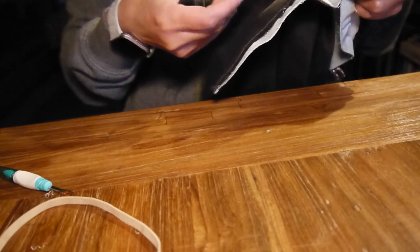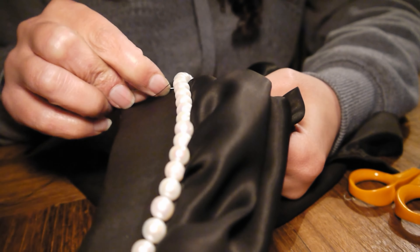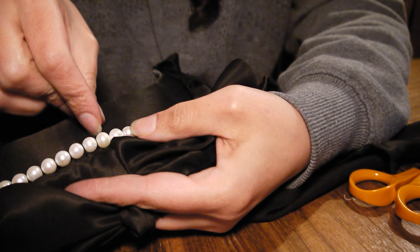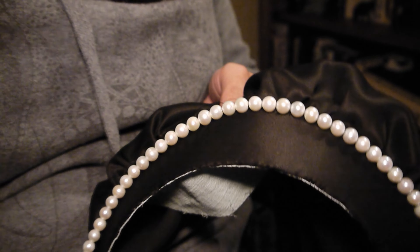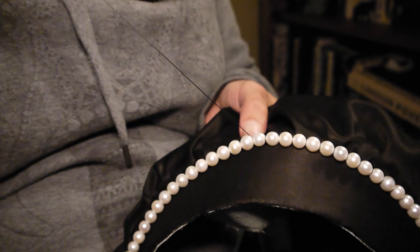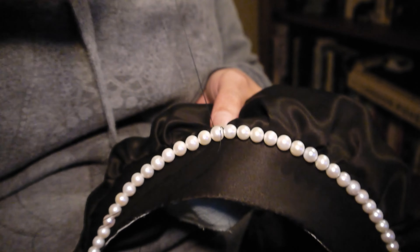And it looks all right, I think. Attaching the pearls — I left the pearls on the string, as it was just going to be easier than taking them off the string and sewing them all on individually. As you can see, I'm just literally sewing in between each pearl a couple of times, moving over to the next one. And that's how I attached it. This is why I didn't want to have the lining on already — I would have made an absolute mess of this otherwise.